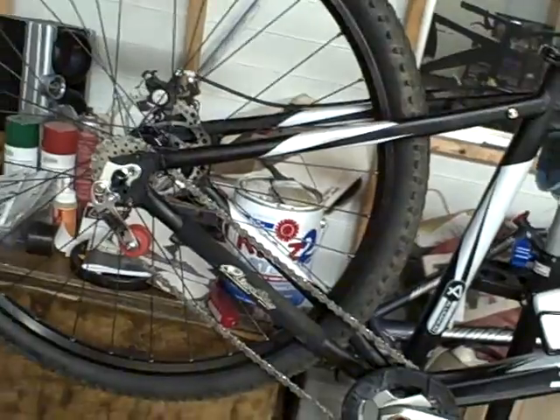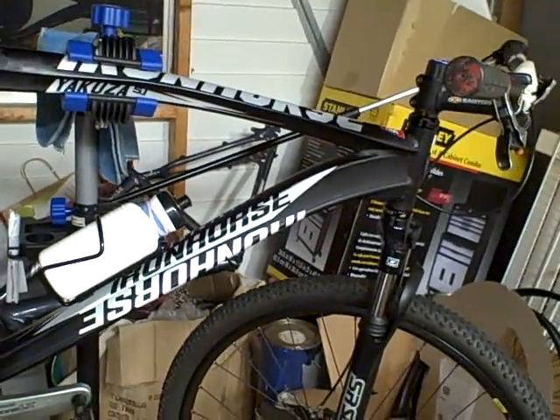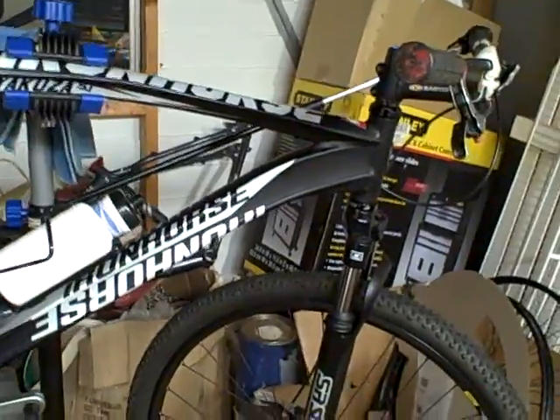Hello, this is your boy Jay here, showing you what I built lately. I have to do everything on a budget — all my hobbies and sports I do on a budget. Here's my latest project: it's an Iron Horse frame that I bought at a retail store — Walmart, actually.